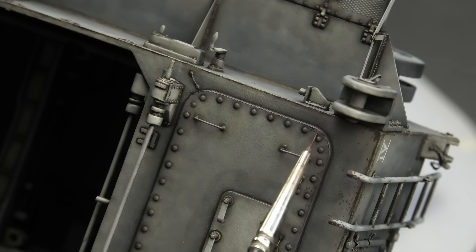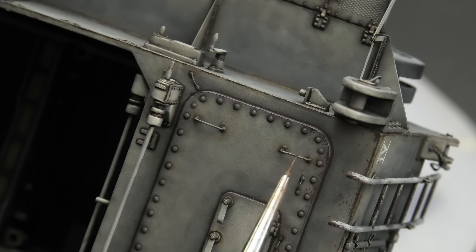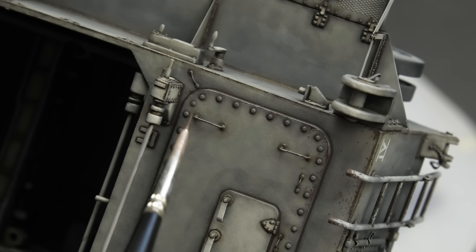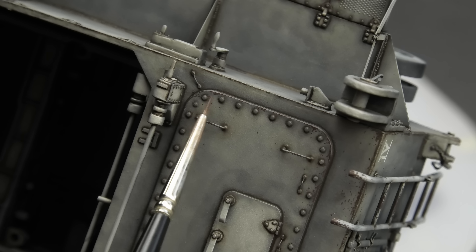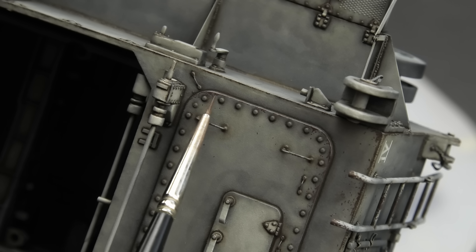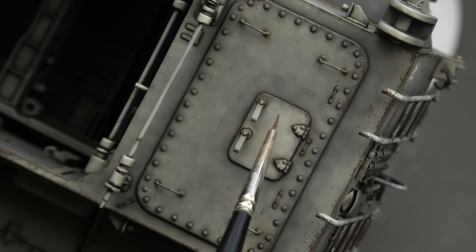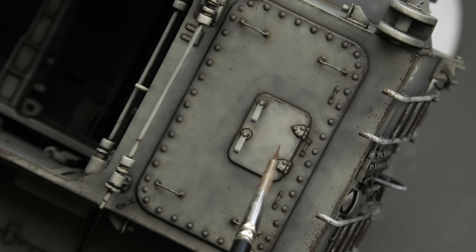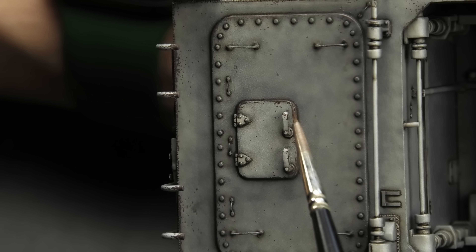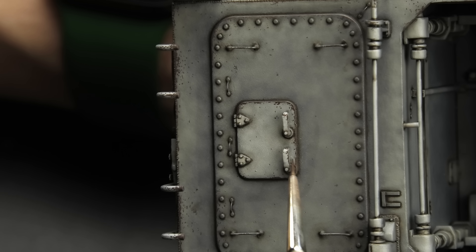But then again, this mindset was in heated conflict with my other side — the one which likes to use chipping effects as a way to make the model more visually striking. Because you can use this technique to draw the viewer's attention, add contrast between individual panels and components, outline details in a similar way as a pin wash does, and most importantly, give the model a heavy metal look. That's achieved with multiple techniques working together, and chipping is only one part of the equation. I also adjusted the amount of wear depending on what part I was chipping — the exposed edges and handrails on the hull are far more chipped than the mortar assembly, and the inside of the hull is completely pristine compared to the outer surfaces.